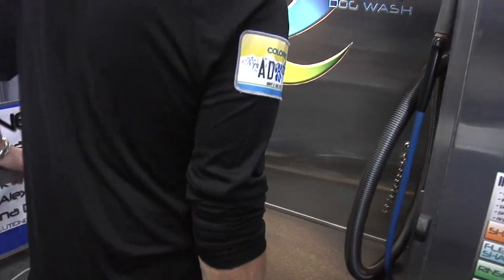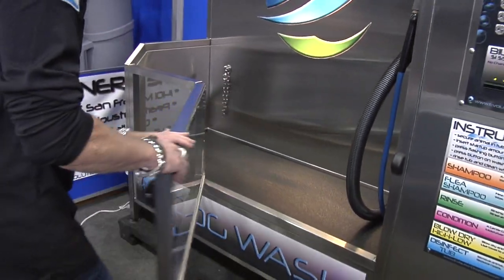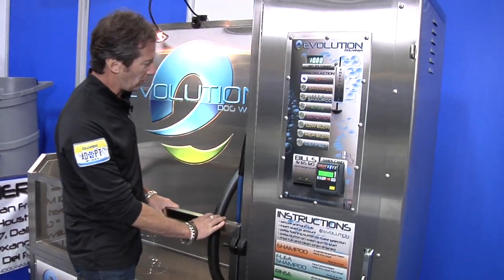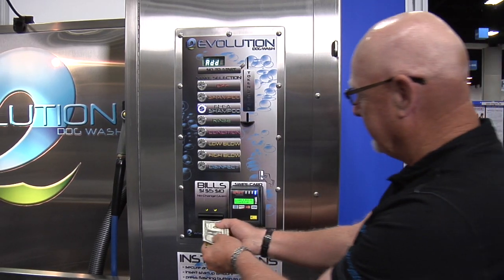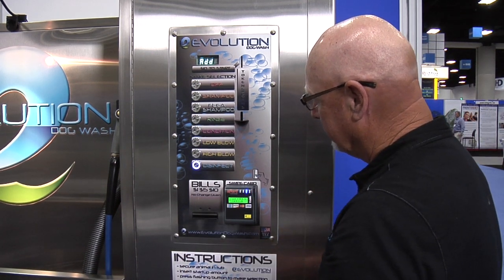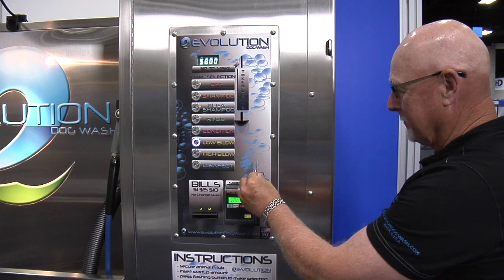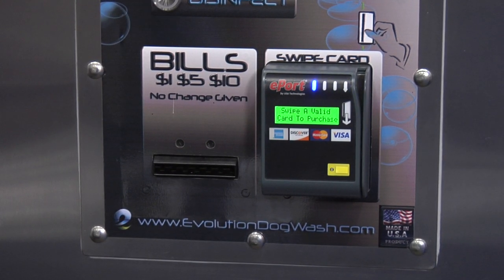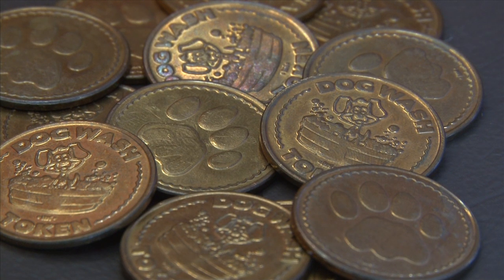You would then close the door, your dog is inside, and now it's time to start the dog wash. Bobby is going to show you the various ways of paying for the dog wash. You can use bills, you can use a credit card reader, you can use a token, or quarters.